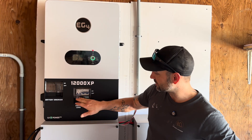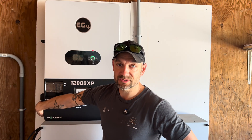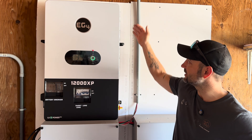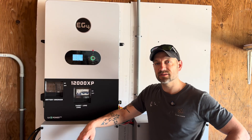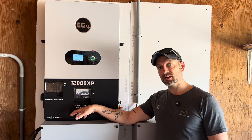On the sides you have your solar disconnect, smart load breaker, main load breaker, battery breaker, Wi-Fi dongle, output switch which turns on your load, and the main power switch. All fan intakes are on this side as well. The display is pretty nice — similar to the 6000s but the buttons feel a lot better and more responsive.